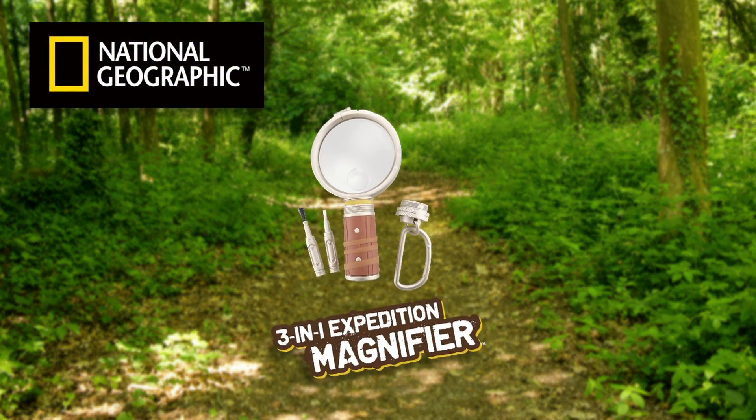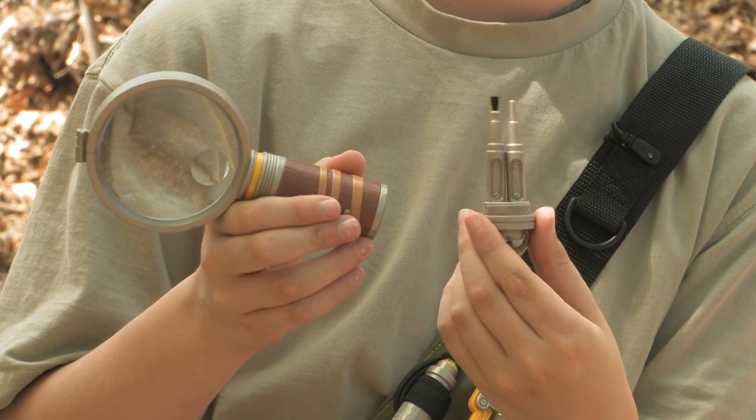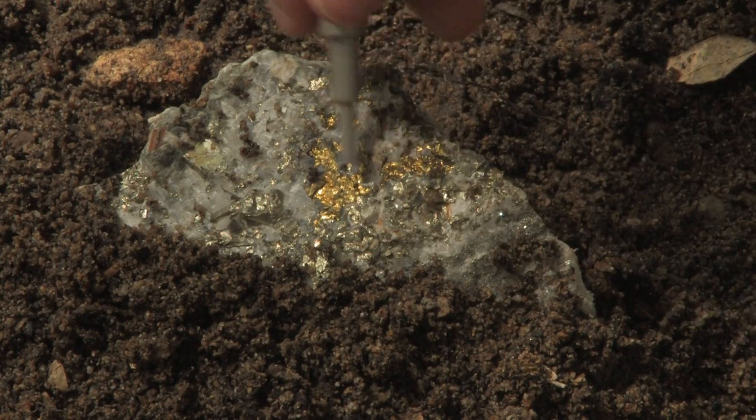The 3-in-1 Expedition Magnifier is essential for any outdoor explorer. It comes with real dig tools, stored right in the handle. They're perfect for excavating gems and fossils from the earth.